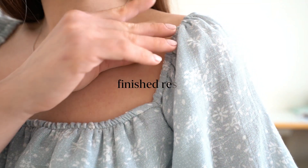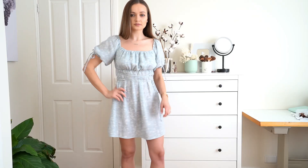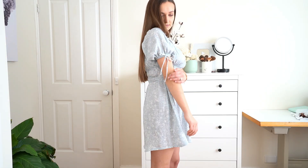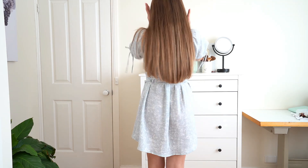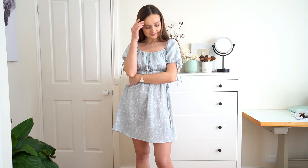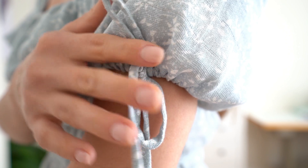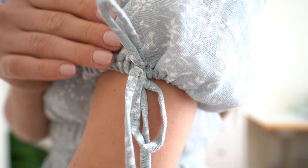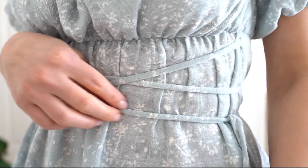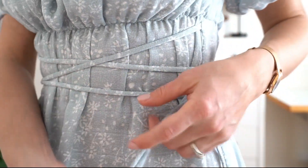And here is the result! Let me know what you think in the comments below. If you were inspired to make a dress like this, you can download a PDF pattern from my Etsy shop or website — link in the description below. If you want to see more of my projects, don't forget to like this video and subscribe to my channel. I'll see you in my next tutorial. Bye!